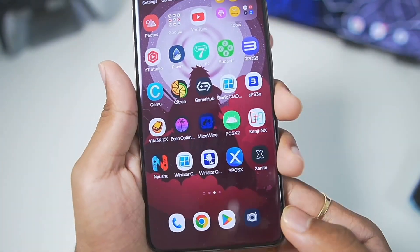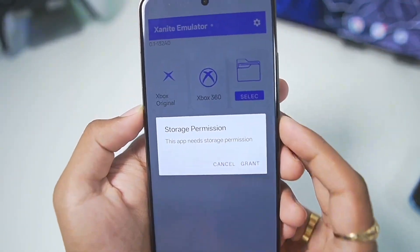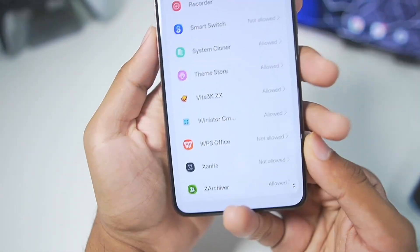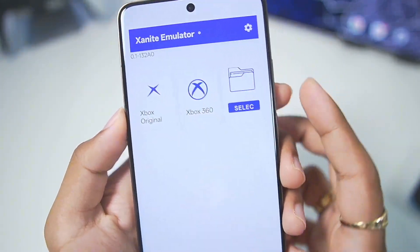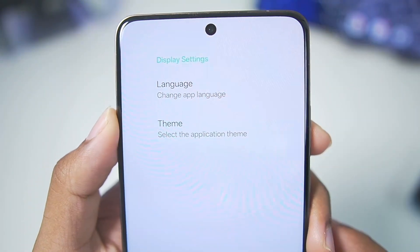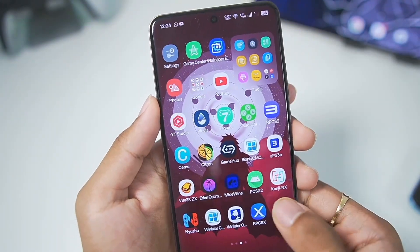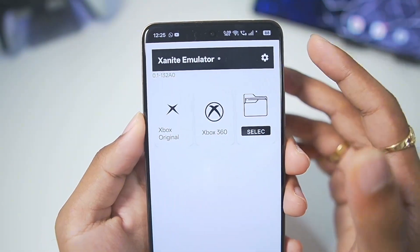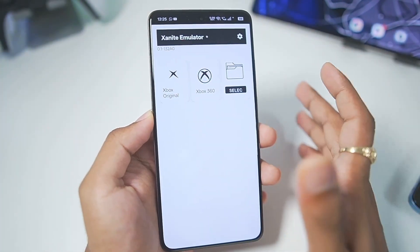I have already added this emulator on my Android device, so let's start setting it up and test out some Xbox games. Once we open it, it asks for storage permission — we'll scroll down until we find Xanite and simply tap on allow. Going back, here is our Xanite emulator. If we tap on settings we get two options: language and theme. You can't really change settings in this emulator yet, and a working Xbox emulator needs a lot of settings and even BIOS.